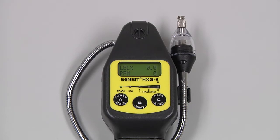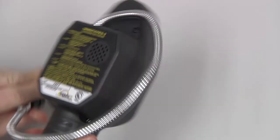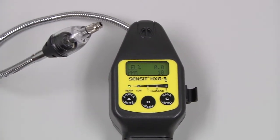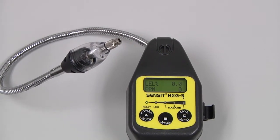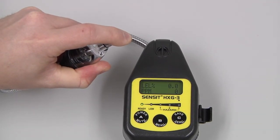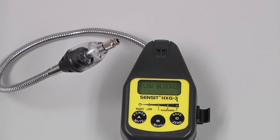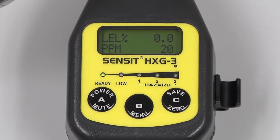Before use, we need to check the integrity of the sensor cap assembly. If the filter is torn or excessively dirty, the sensor cap will need to be replaced. We also need to do a flow block check. You can do that by blocking the inlet with a finger, and within a couple of seconds the instrument should indicate full blocked. We will then be ready for use.